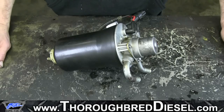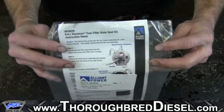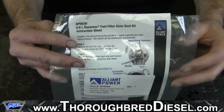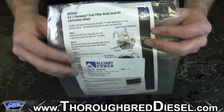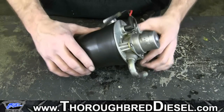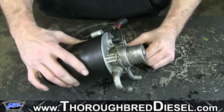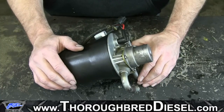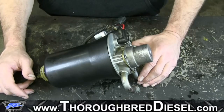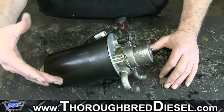Today we are resealing a Duramax fuel filter head assembly. We're going to be using an Alliant Power part number AP0029. This is under our stock parts section of the website under seals and gaskets. Now, if you're working on the Duramax fuel filter head assembly, more than likely you've probably got a leak down situation, maybe even an external leak of some sort. That's exactly what this kit's designed for.